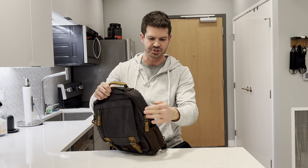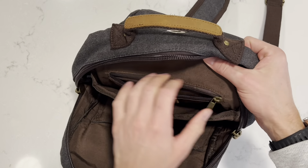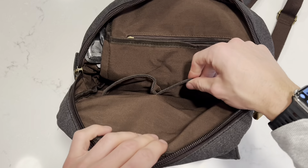Alright guys, first impression is that I really love this cool, stylish design. It has this canvas material with a lot of leather zippers and outlining. It has leather on the top here as well. I really like the charcoal color with the brown accent colors around it — this is really in style right now. There's also a little mesh compartment over here that you can put a water bottle inside of, making it much easier to carry your water around and freeing up your hands.